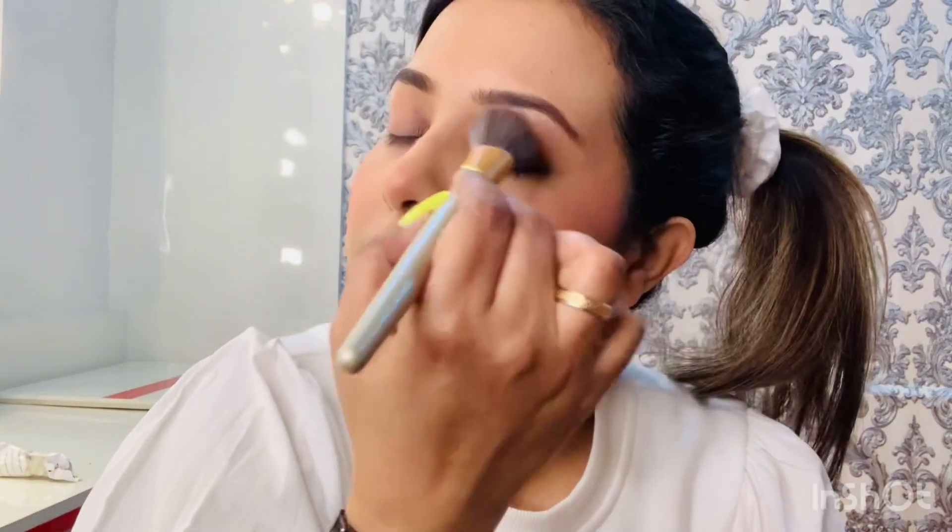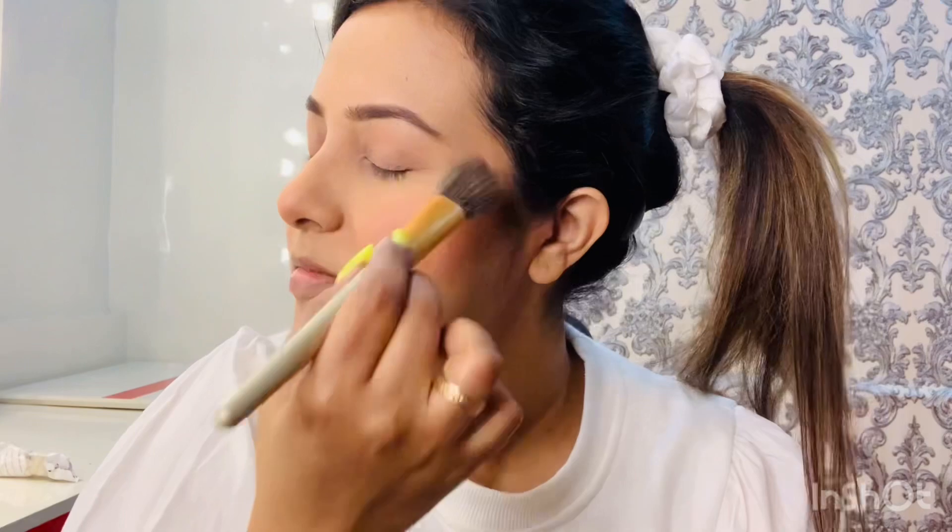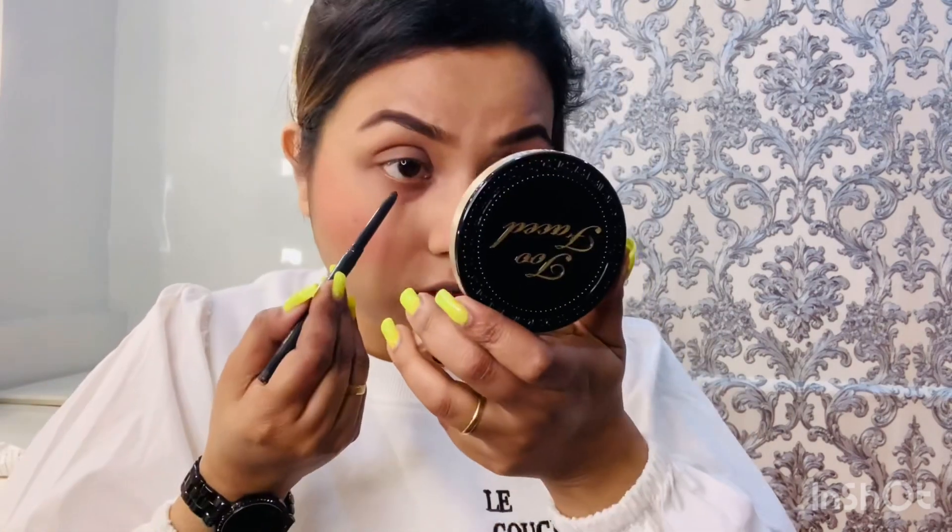After blush, I need to apply a bit of color on my eyelids. I'm using the same brush and the same color — just dab it like this. And done. Now I'll take a black kajal and apply on my lower lash line very softly.